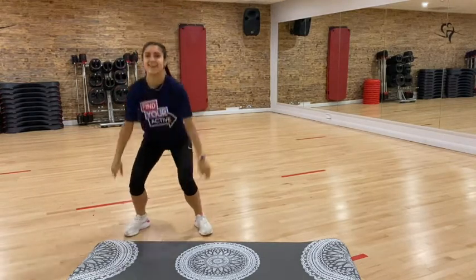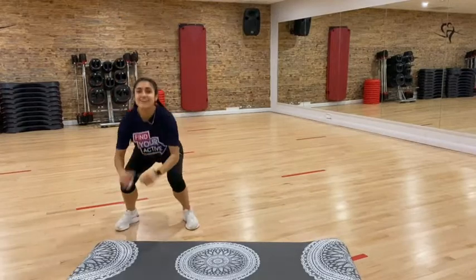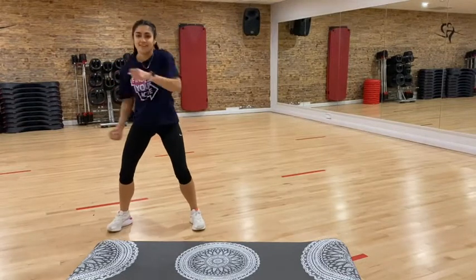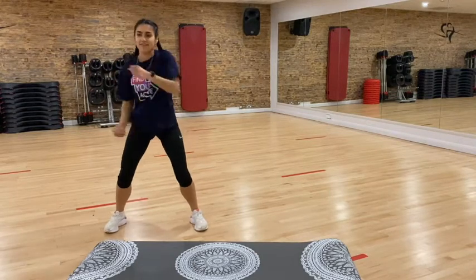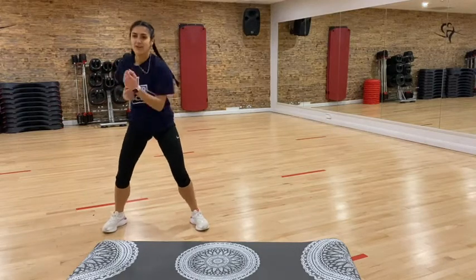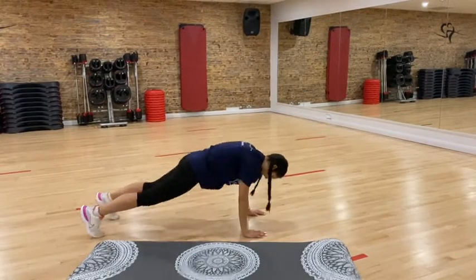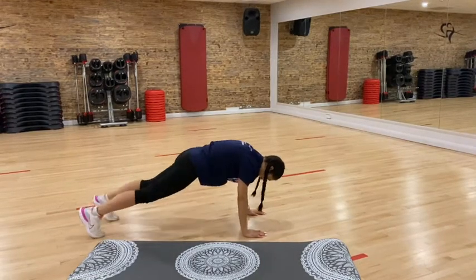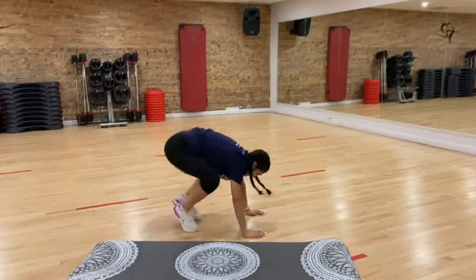Nine, eight, seven, six, five, four, three, two, one. Good stuff. Jab, jab, upper, upper — nine, eight, seven, six, five, four, three, two, one. Okay, go down for nine mountain climbers. Nine, eight, seven, six, five, four, three, two, one. Good stuff, guys. We're up on our feet and we're doing eight.